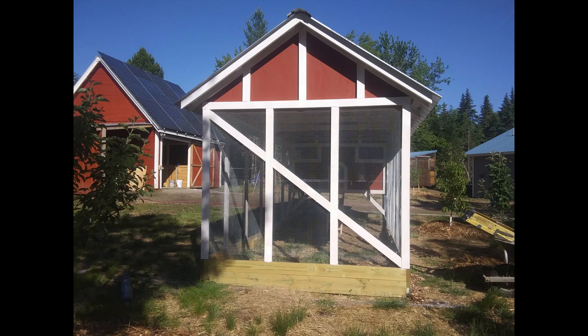Now you're starting to see the predator apron a little bit, and also the diagonal brace I talked about. That white board going from top left to bottom right — I cut it in and fitted it between the 2x4s. Before I put that in, that end of the coop would move back and forth a little. I wanted it rock solid.